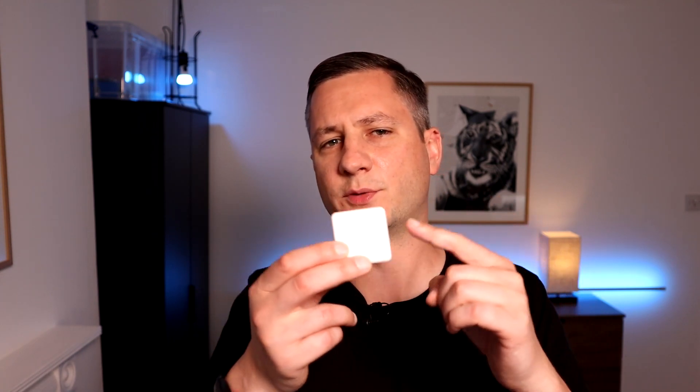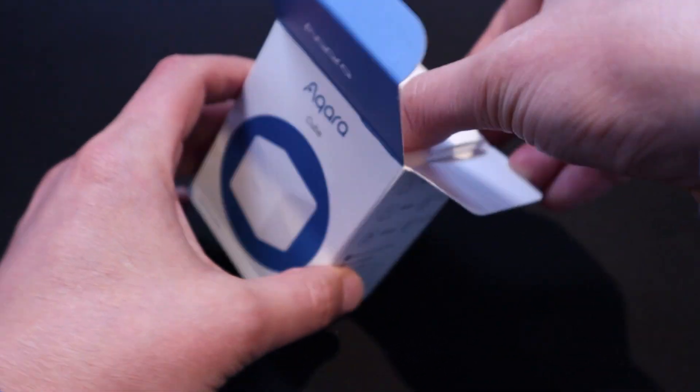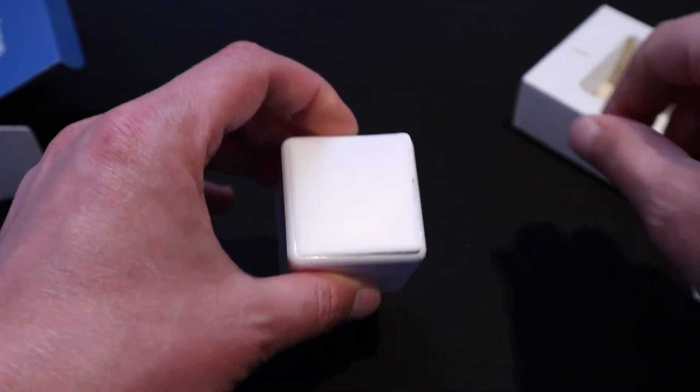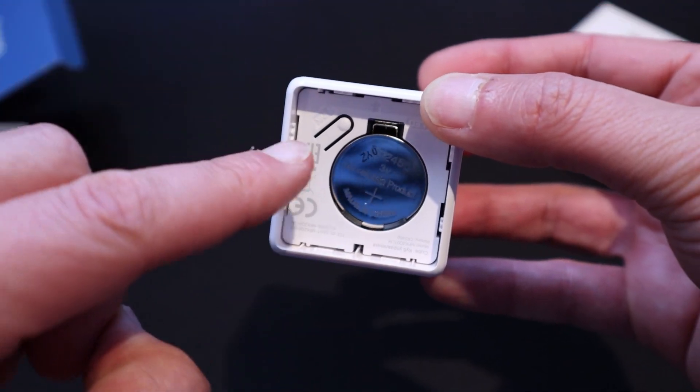But once you've got your hands on one of these cubes, it's time to take it out of the box and play with it in Home Assistant. Like most Aqara products, it feels really well made and solidly built. It comes with a handy tool to pick open one of the sides, under which you'll find the CR2450 battery and the pairing button.